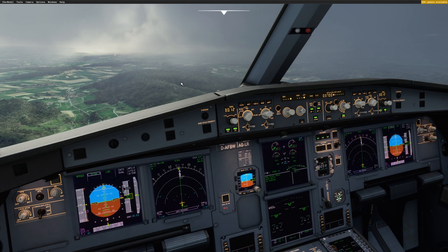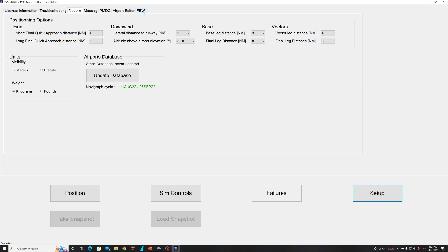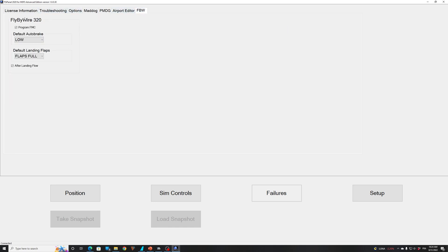Let me show you something in FSI Panel. In the setup page, you have the fly-by-wire tab with a couple of options you can select. 'Program FMC' is straightforward — if you don't tick that, FSI Panel will not care about your FMC. You can choose your default autobrake, which is off, low, medium, or max. You can also change your default landing flaps — flaps full or flaps three. And you have the after landing flow, which is new. If you land the aircraft and slow down below 30 knots, then retract one notch of your flaps and FSI Panel will do an after landing flow as per the FCOM.